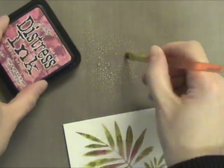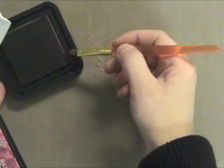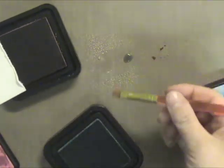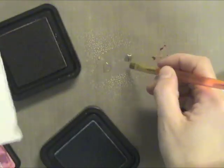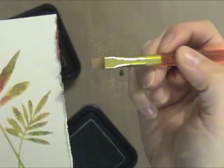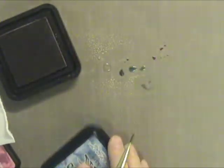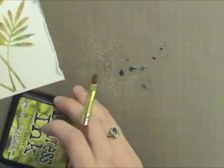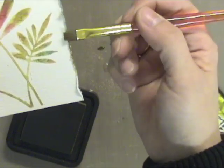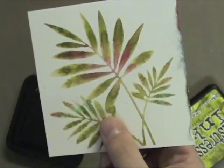Now I thought it would be fun to add a little bit of color. To do this I just squirted some water onto this craft mat — this is a craft mat from Ranger. You could also do this on a piece of glass or a plate. I'm picking up the water on the paint brush and then picking up some color from my Distress ink pad. You can see I'm adding some red right to the torn edge. Now I'm going to get some blue. I like to touch the edge of the ink pad so that I'm not adding a ton of water to the actual ink pad itself. If you don't want to touch a wet paint brush to your ink pad, you could dry off the paint brush, touch it to the pad itself, and then dip it in the water. The color is really vibrant with these Distress inks.